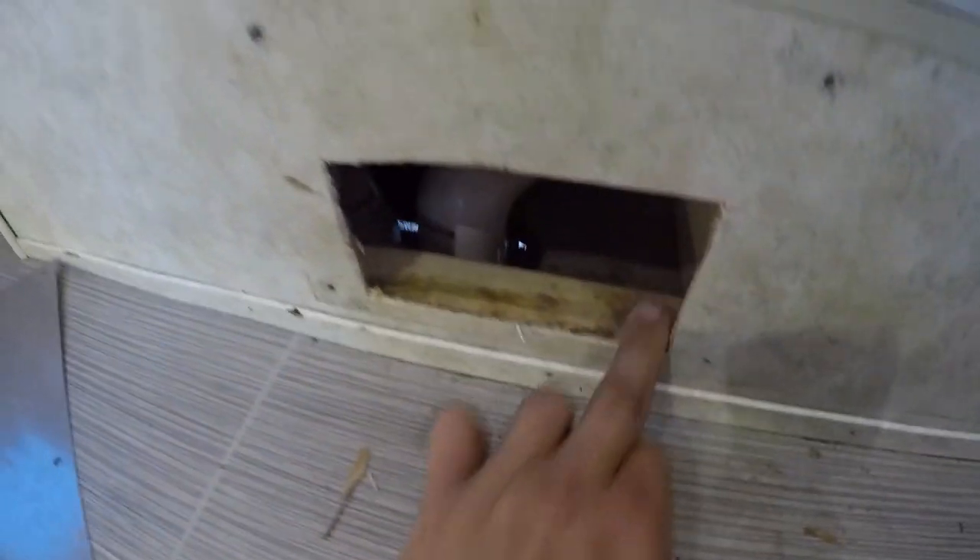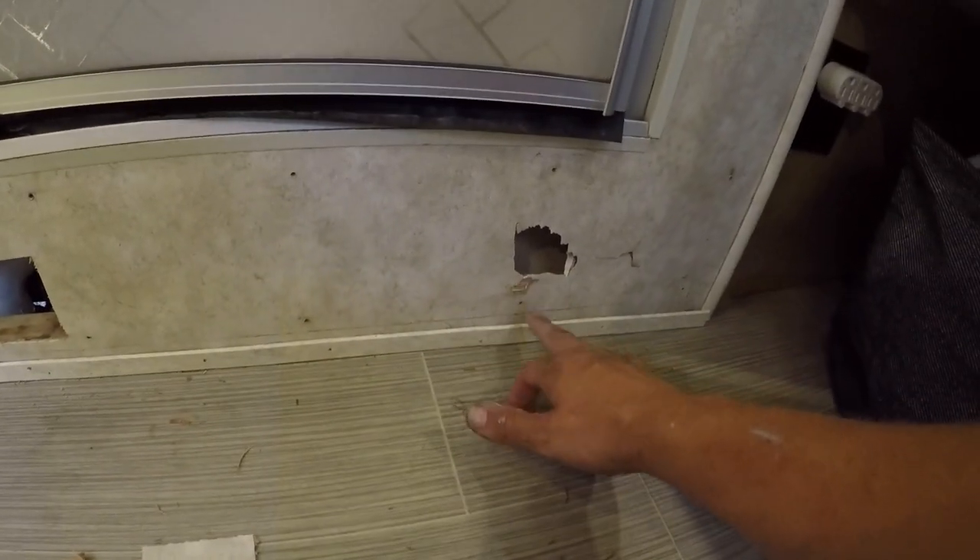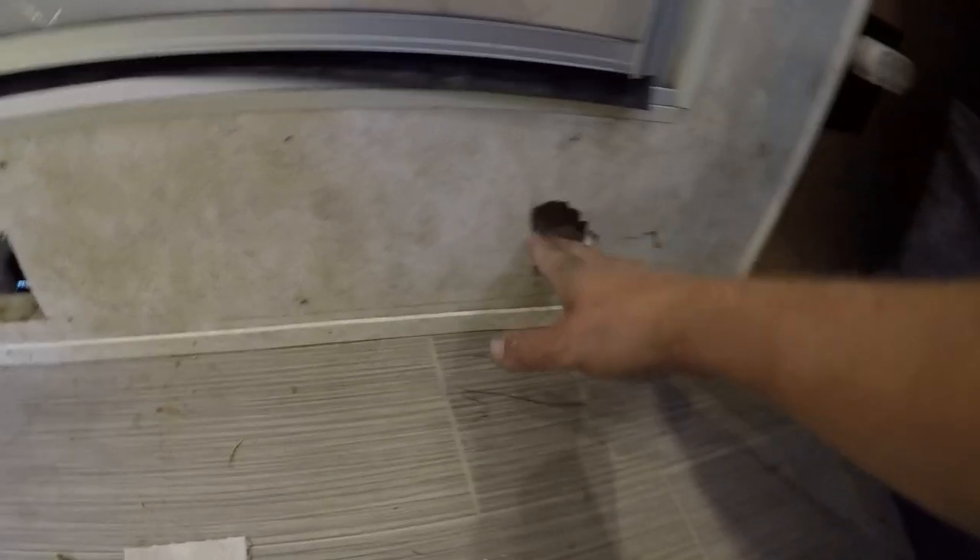Now we're going to seal some of the stuff inside. Another place I'm seeing air coming in is around these pipes — I'll probably need to cut through to get to them again to put insulation spray foam down. Where I cut the hole right at the shower pan, the 90-degree elbows that go to the gray tank — there's just a fraction of space where cold air is coming straight in through these walls. You can see that daylight right there.